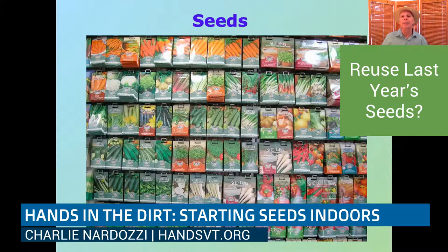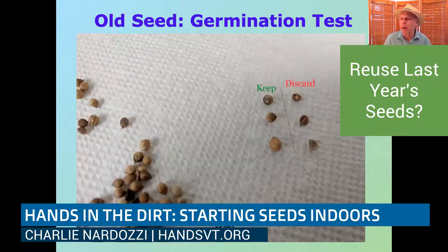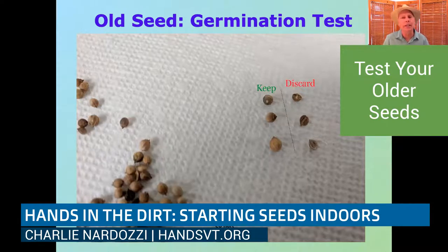One thing a lot of us have to deal with is: we've got seeds from last year — can we grow them again? The answer is maybe. If it's last year's seed, it's probably going to be okay for everything except onions and leeks, which are iffy for germinating the second year. Most any other seed, if you stored it in a cool, dark, dry place, is probably fine. But if you have seed that's three, four, or five years old — old tomato seed, for example — you want to do a germination test.